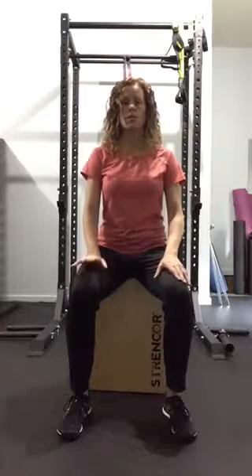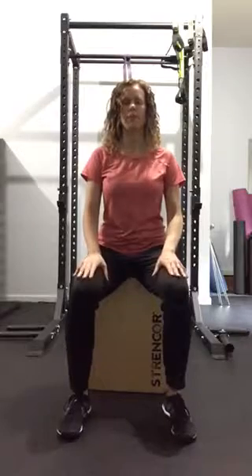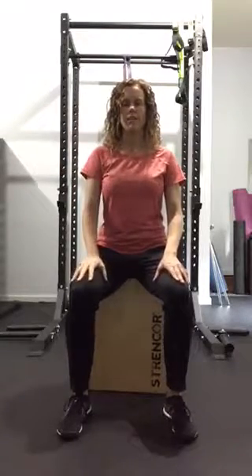You're going to do this whole entire circuit three times. We're going to start at the head and work our way all the way down to the feet.